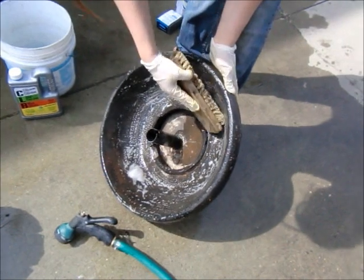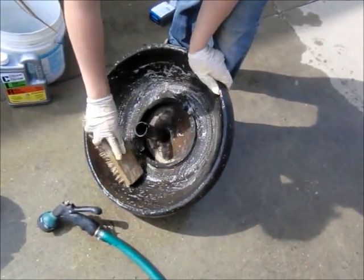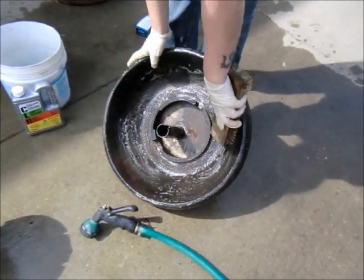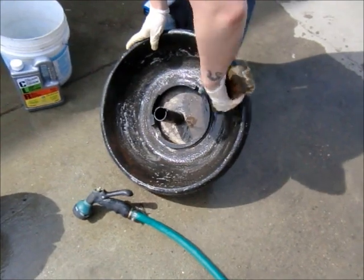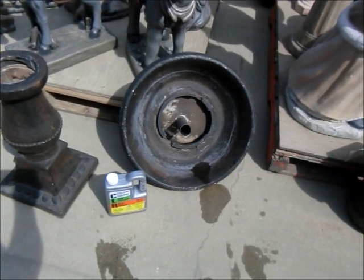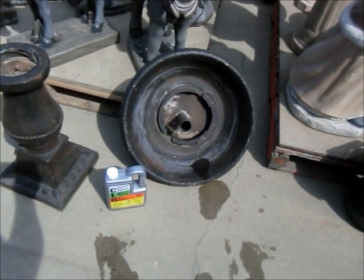For some of the stubborn areas we are using a stiff bristle brush. We're not too concerned about losing a little bit of paint because we are going to be touching this up, potentially even refinishing the whole thing, but we're going to see what it looks like after we get it cleaned up. We've used the CLR at half strength, but it looks like we could do a better job, so we're going to try these really stubborn stains full strength.